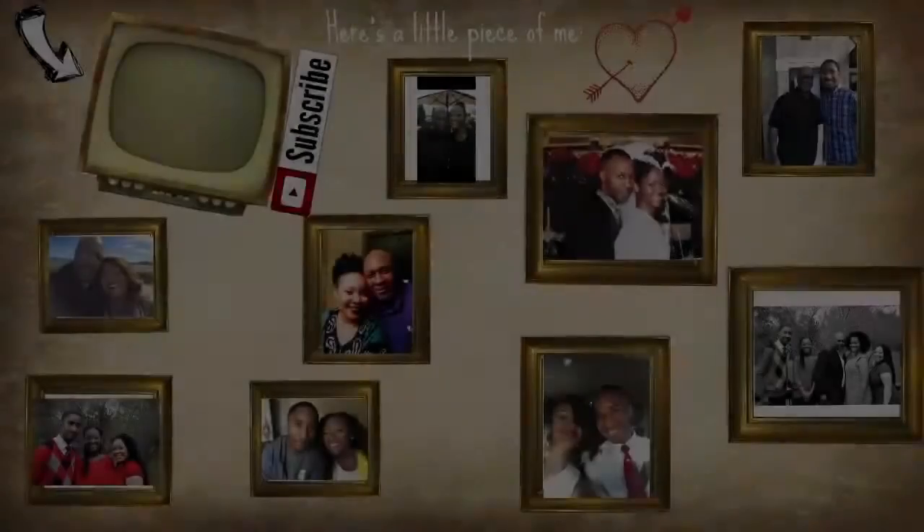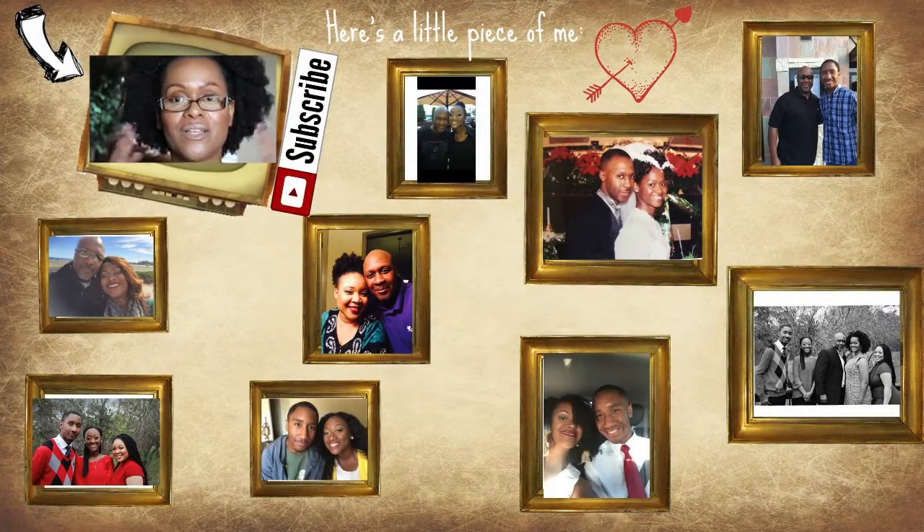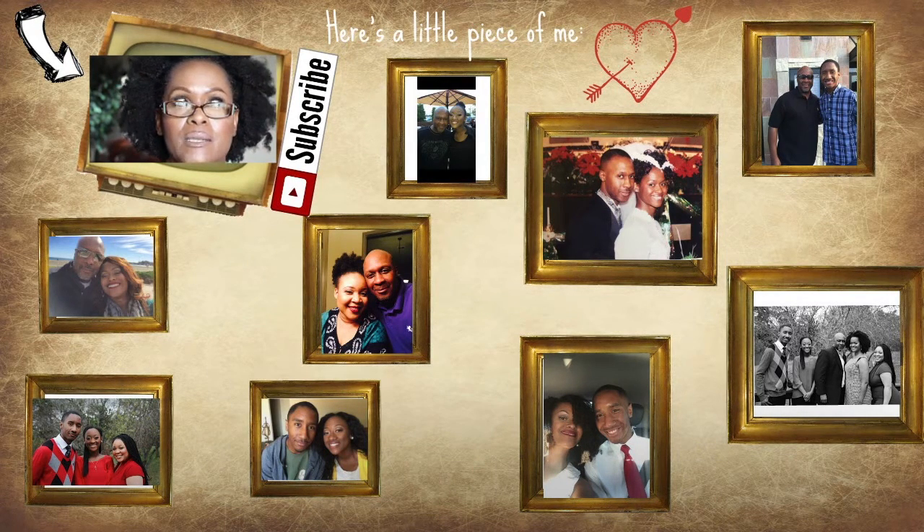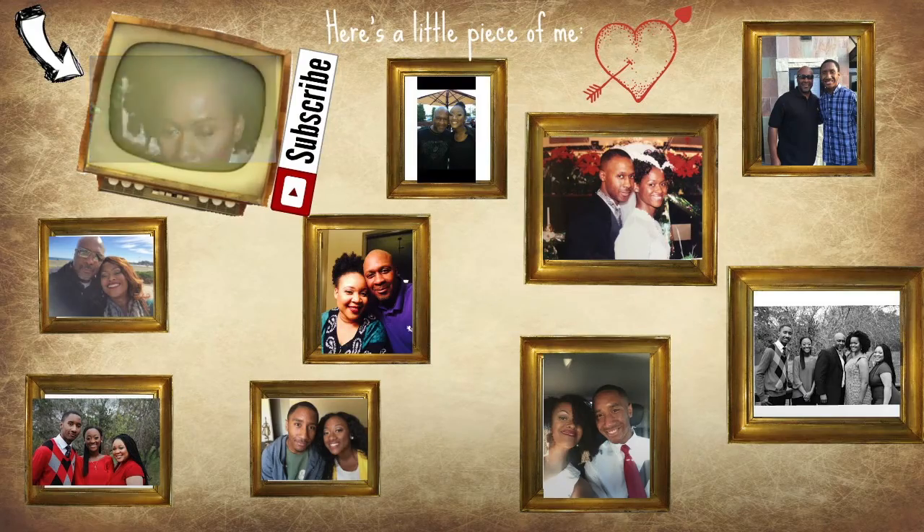I'm loving the Glamcor lights — best birthday gift ever, I have the best hubby! And just a note: I've had the Makeup Forever foundation on for about six hours now as part of that first impressions video.